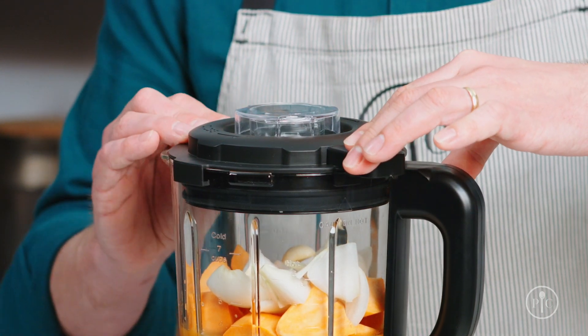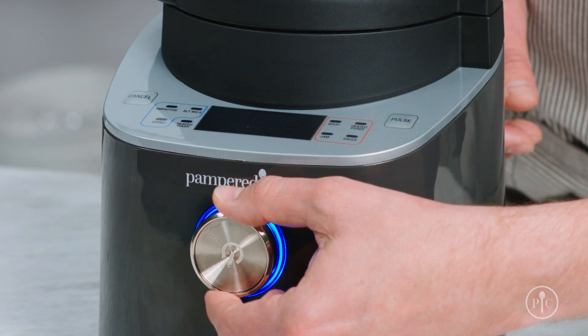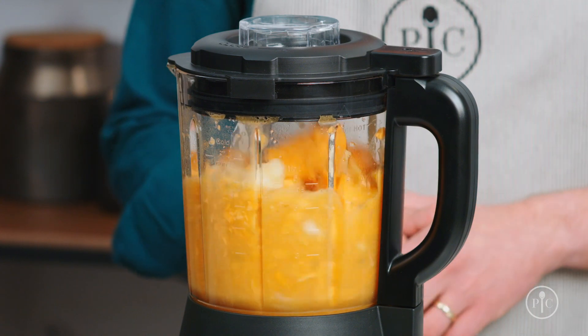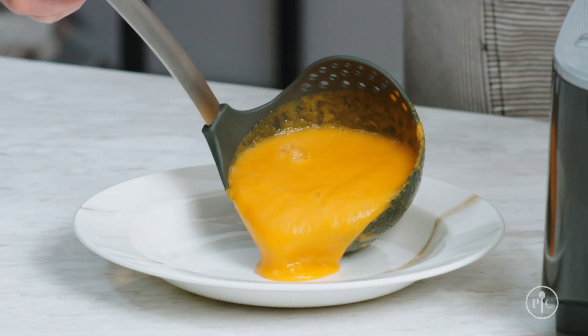You'll hear a click when it's secure. Then use the wheel to select the soup setting and press the wheel to start. The pitcher will be hot during and after cooking, so don't touch the glass. While the soup is coming to a boil, the blades will spin and cut the food down into smaller pieces until it creates this creamy consistency.